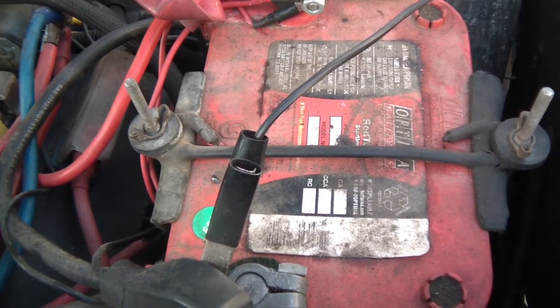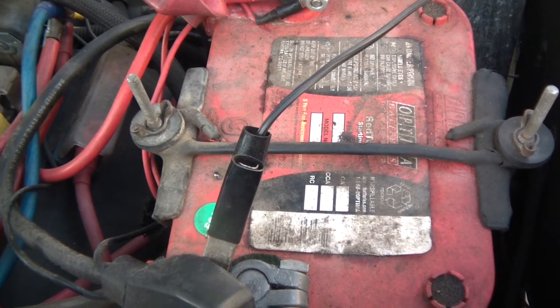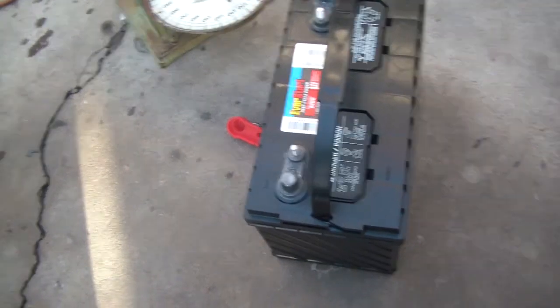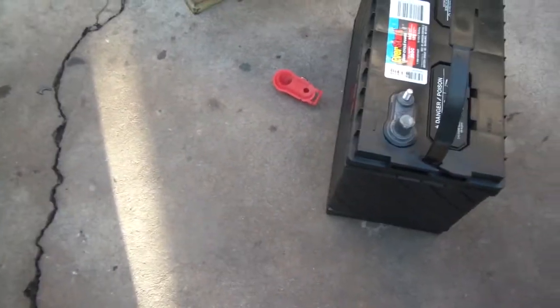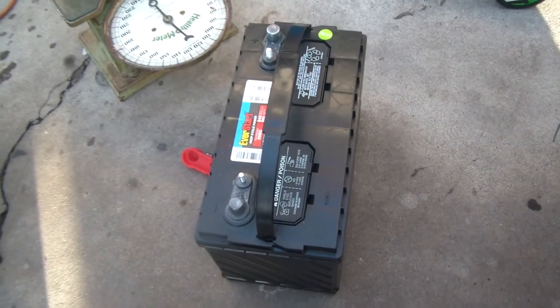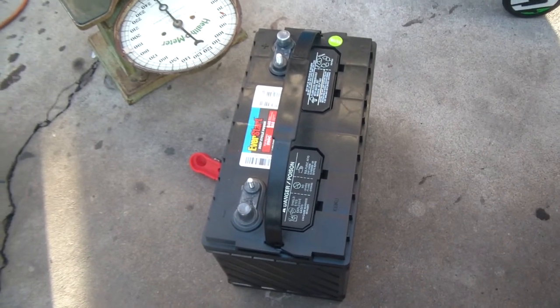I'm running a lot more electronics — fuel injection, electric fuel pump — so I went to Walmart and got this Group 29 deep cycle starting battery for $86 plus a $12 core charge. The challenge is to see if I can get this thing to fit in the compartment. I know the width and height should be pretty close but I might have to take the lip off on one side.